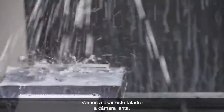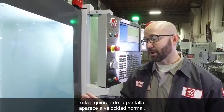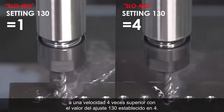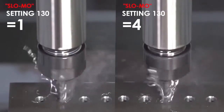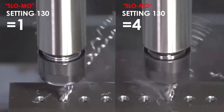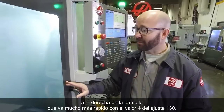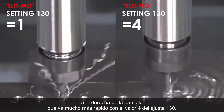We're going to run this tap for you in slow motion. On the left side of your screen, you're going to see it running at normal speed. On the right side of your screen, you're going to see it retracting at 4 times its normal speed with Setting 130 set to 4. Now we're tapping this hole, and you can see running in slow motion that the right side of your screen is going way faster with a Setting 130 value of 4.